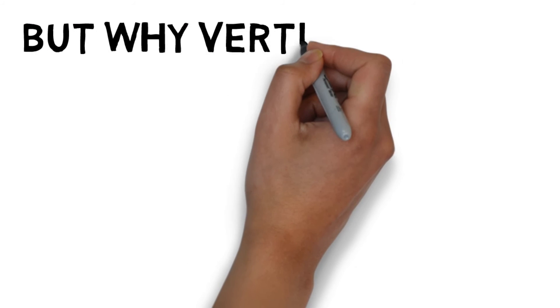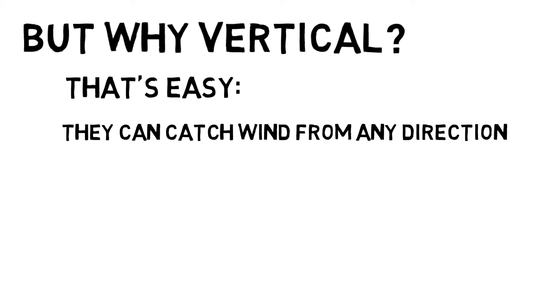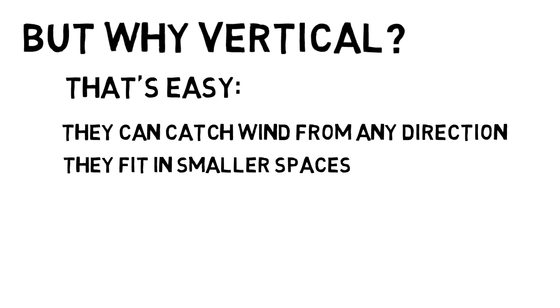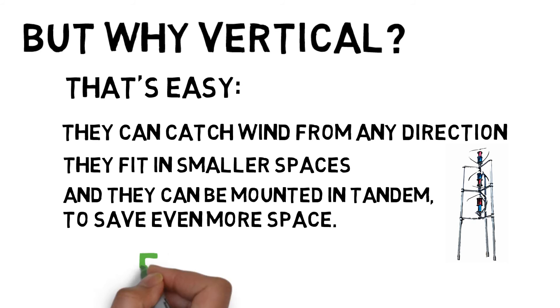But why vertical? That's easy. They can catch wind from any direction, they fit in smaller spaces, and they can be mounted in tandem which will save you even more space. Flexible.